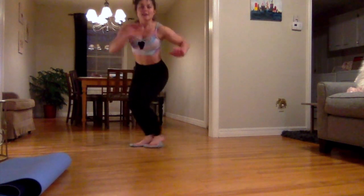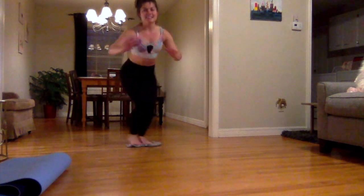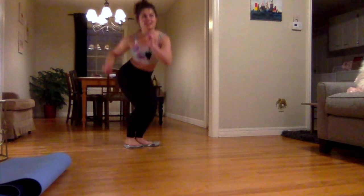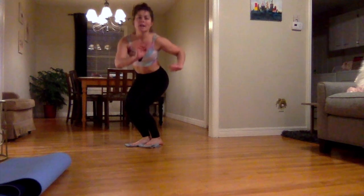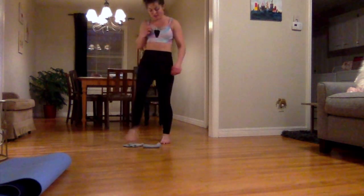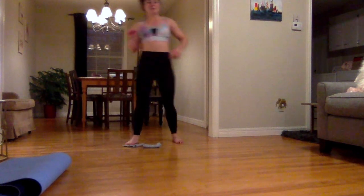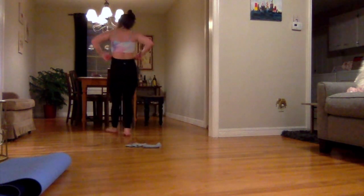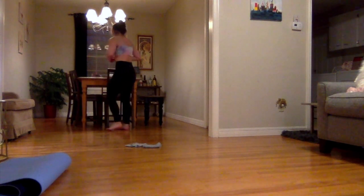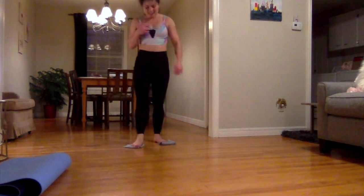Drop it low, pop it up! I actually just came up with those on the spot — you're welcome, Internet. Okay, I have another thing before we call it a day. Curtsy lunges — we're almost done, guys, stick with me. We're going to alternate. Start with the right leg: take it back behind your left leg, lunge it down, and come back up. Other side. These really do feel like you're skating.